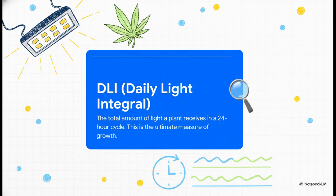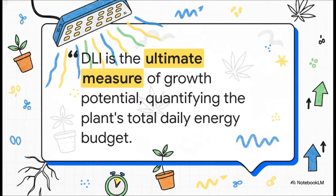That brings us to our next term: DLI, or Daily Light Integral. If PPFD is just one bite, DLI is the entire meal — the total amount of light your plant soaks up over the whole day. This metric, DLI, is arguably the most important one if you want to maximize your final harvest. DLI is your plant's daily calorie count, the all-you-can-eat buffet. So it doesn't matter if your lights are on for 18 hours in veg or 12 hours in flower — you have to adjust the intensity, the PPFD, to make sure your plant gets its full plate at the buffet every single day.